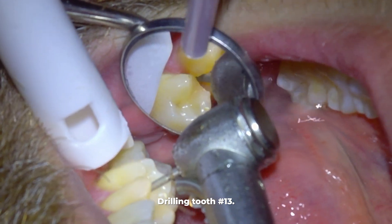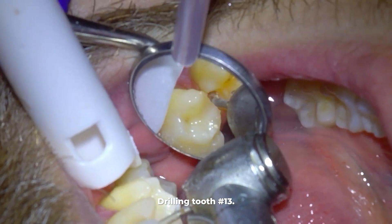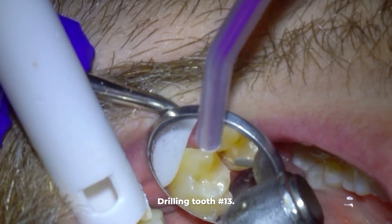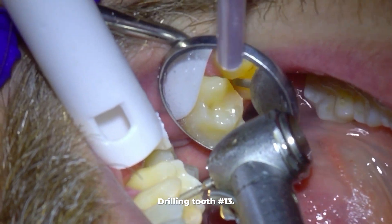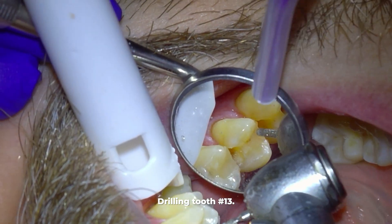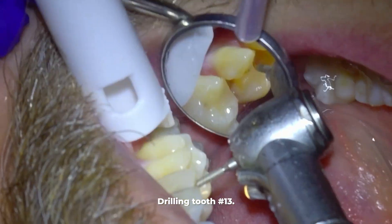My number one rule when drilling on fillings and even crowns is to remove as little of the good tooth structure as possible. The main reason is that the more tooth you drill away, the more likely the tooth will become sensitive. Most of my patients rarely ever complain of sensitivity after a filling.